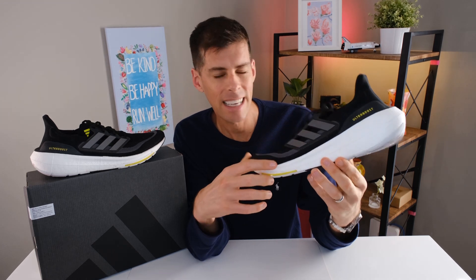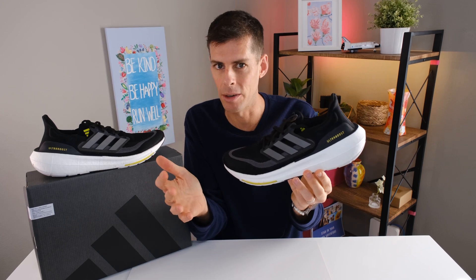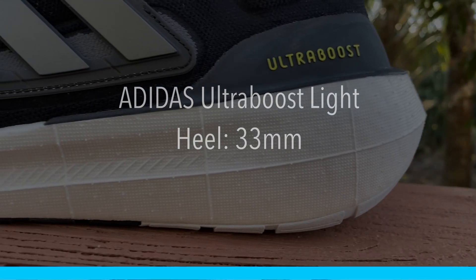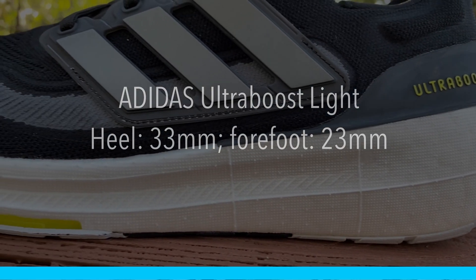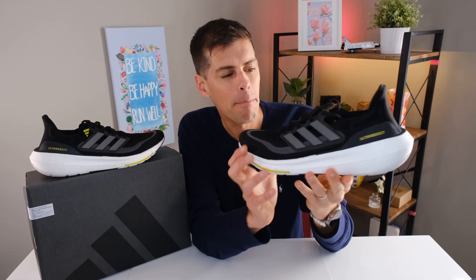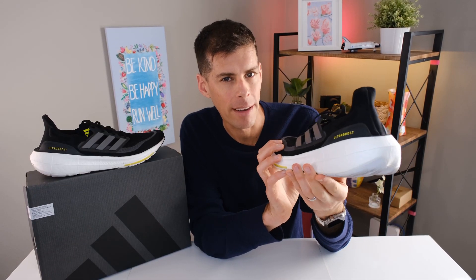The stack height of the Ultra Boost Light is particularly hard to find, but to me it looks very similar to the Ultra Boost 21 and 22. If it is the same as it looks, we have 33 millimeters in the heel and 23 millimeters in the forefoot — so a 10 millimeter drop. That's a pretty big drop, but it's going to contribute to a pretty comfortable ride.